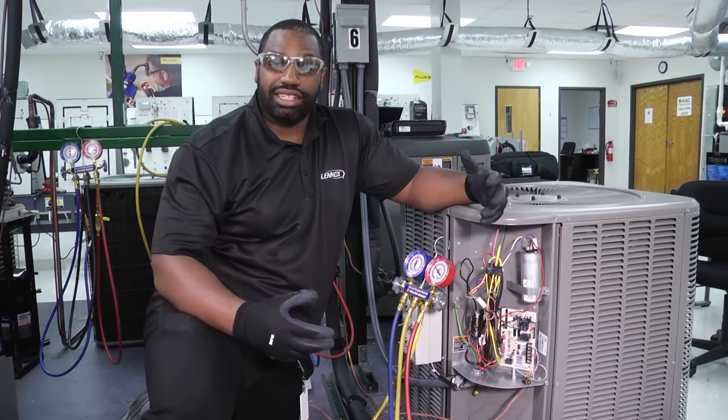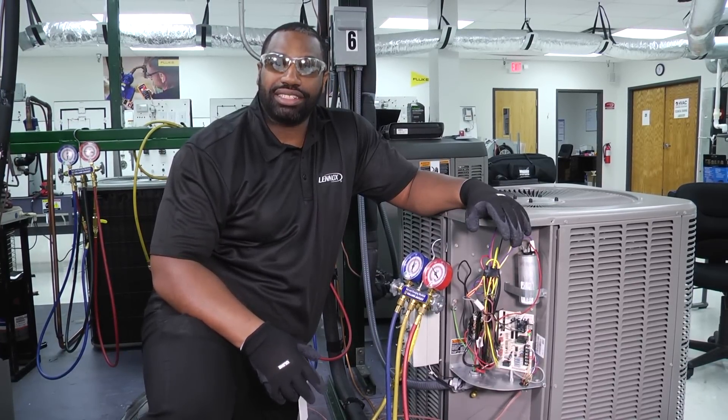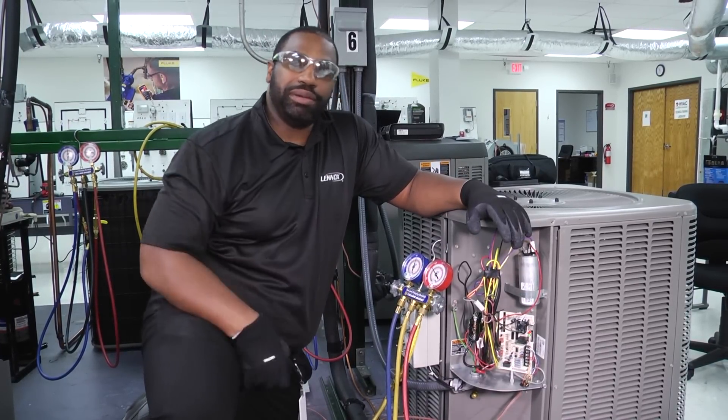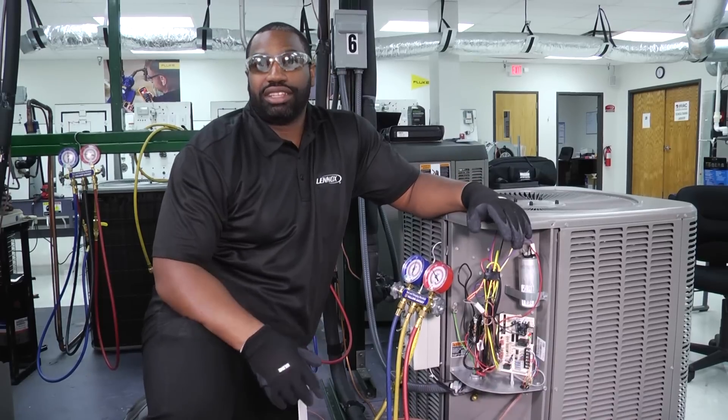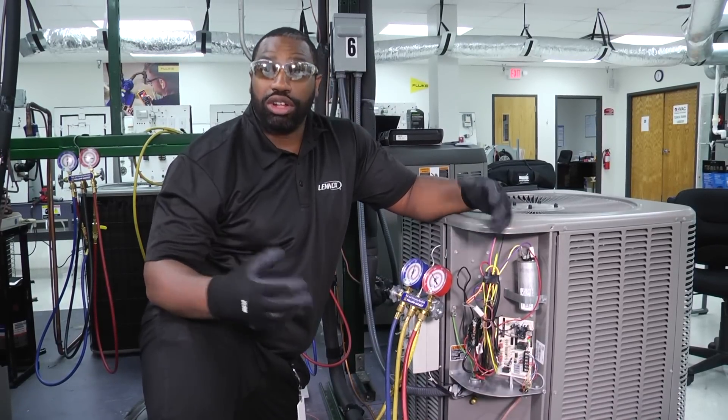Now, if you have some ideas or some ways that you've done it in the past for disconnecting hoses, please comment below — we want to see what's out there. Remember, we're one big HVAC fraternity and we can all learn from everyone.